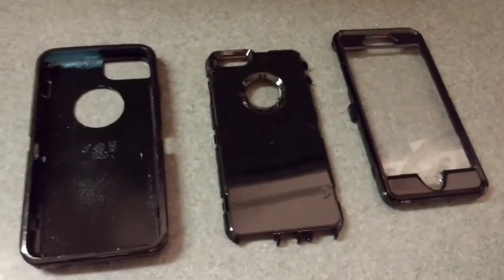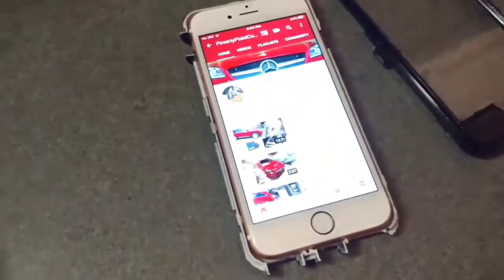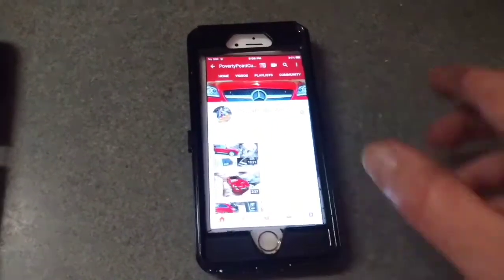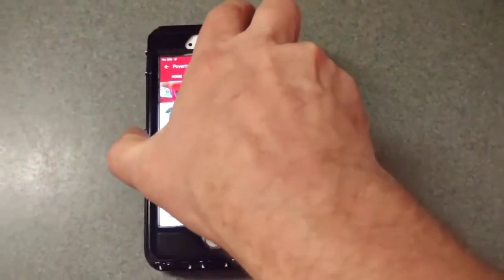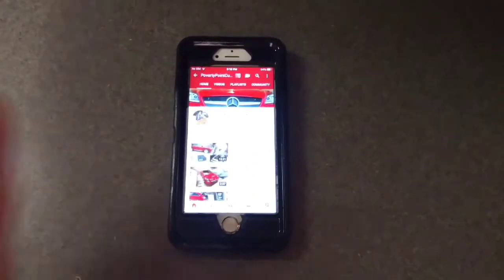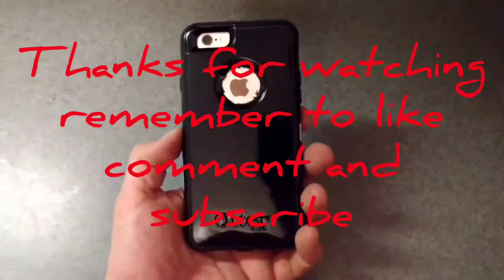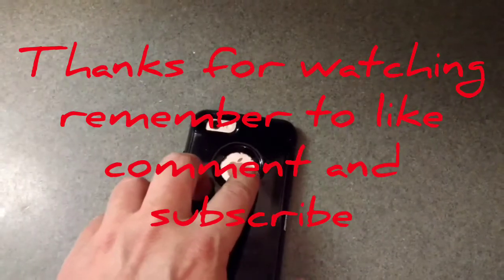Let's put it together and see how it looks. There you go — it's all put back together. Looks a lot better than it did with the green. The only thing left to do is clean up a little bit around the edges.